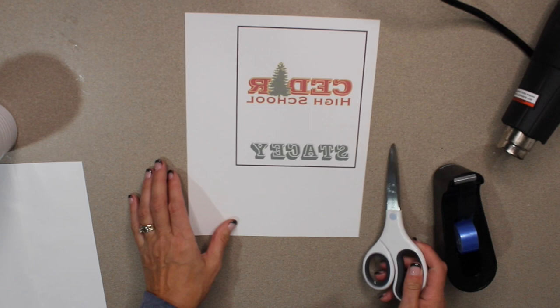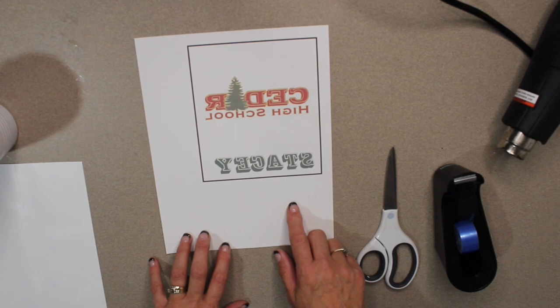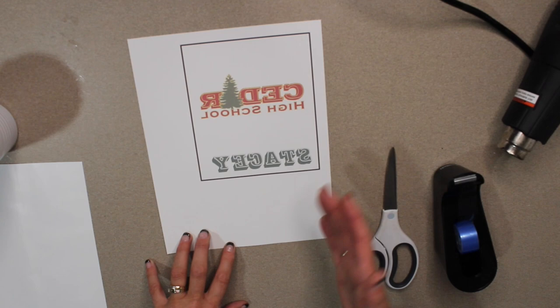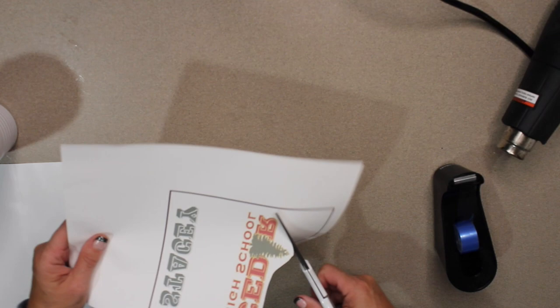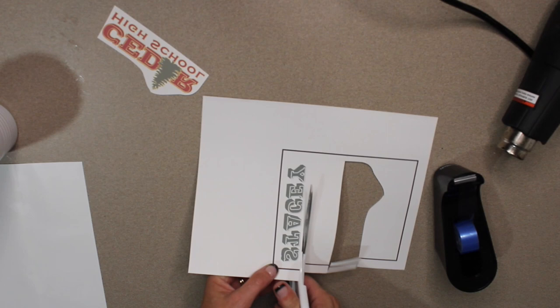Of course you also need your design. I actually used Cricut's Design Space to design this, and I used the print-then-cut function — I just did the print part and cancelled out of the cut job. You can also use Word, Canva, Adobe, or really any design tool. Basically you just need your picture, and as you can see, my picture is in mirror image. Now I'm going to cut out my design, going around it, and then use heat resistant tape to put the design on the cup.